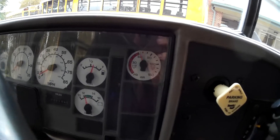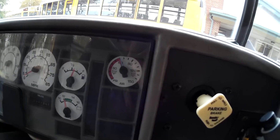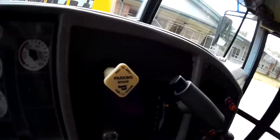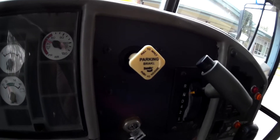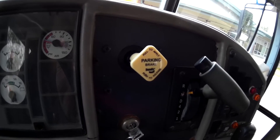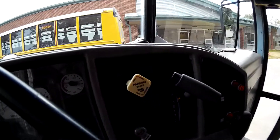The alarm should come on around 60 pounds — and it has. Now somewhere between 40 and 10 pounds the parking brake should pop out on its own, locking the rear brakes. There we go — 30 pounds.